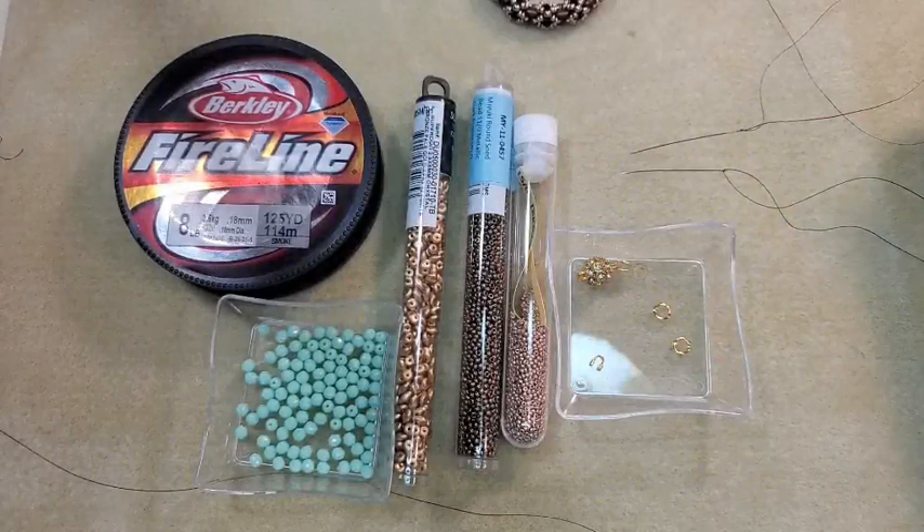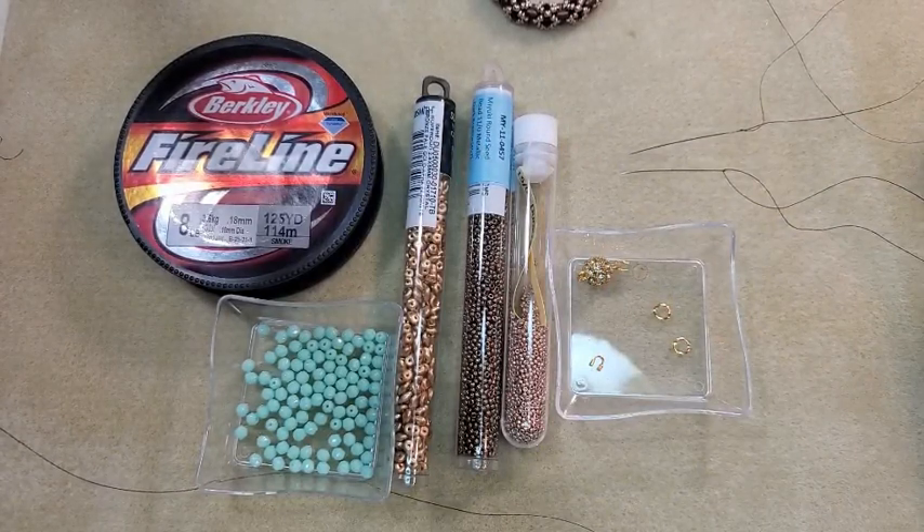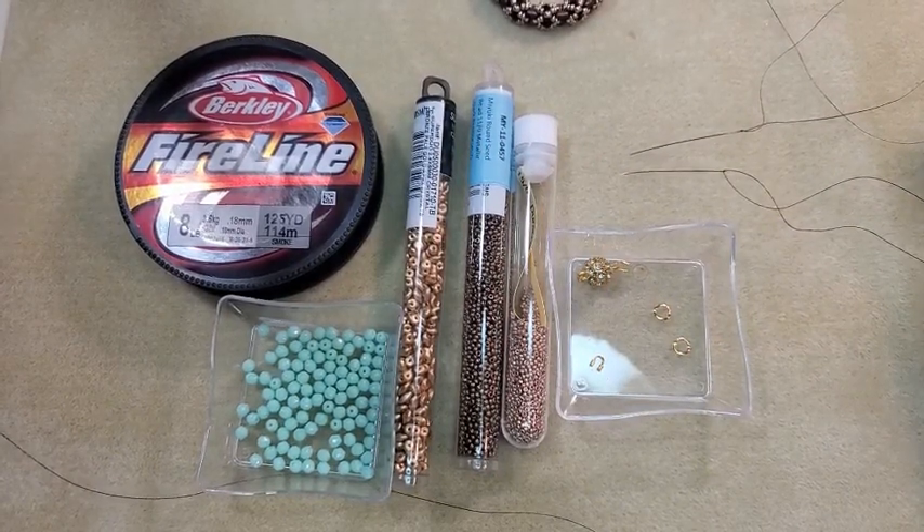Hey everybody, it's Teresa. Welcome to my channel. I've got the teeny tiny beads out again. I'm going to make a tubular netted bracelet today.